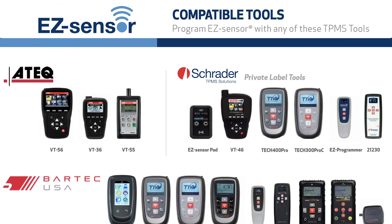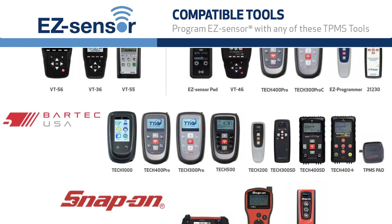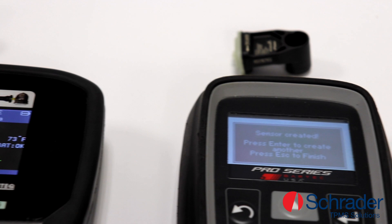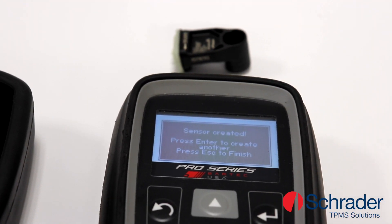With the use of many market-leading TPMS diagnostic tools, this sensor features the same programmable EZ sensor technology that can be applied to over 96% of vehicles on the road today.